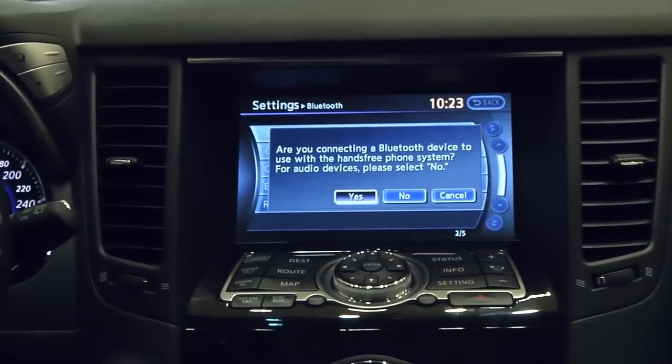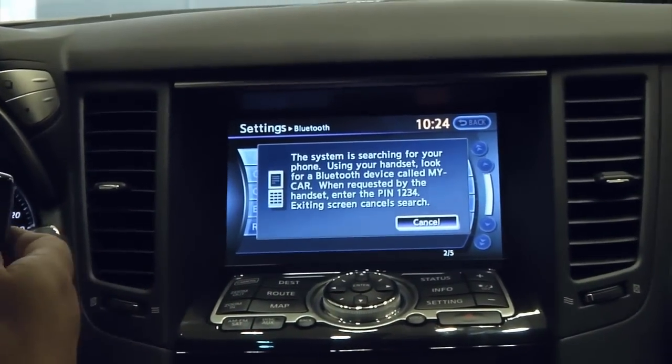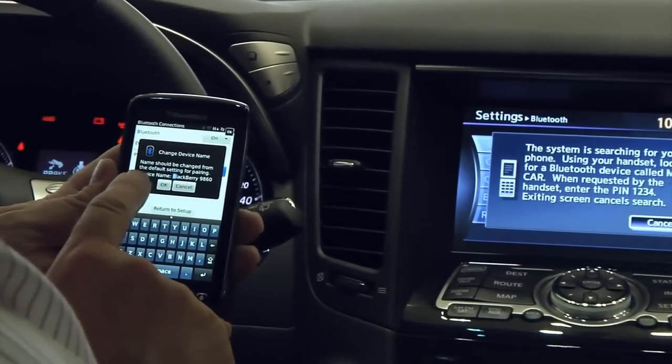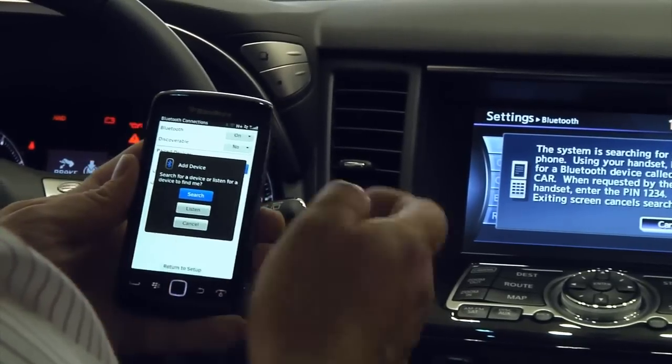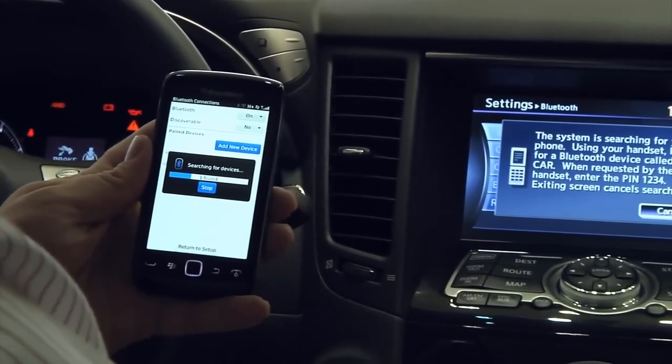The car is going to ask if you want to set up a hands-free phone system — yes, we want to. Then we go to add new device on our phone. It's going to ask a warning question; we select OK and search. It usually finds devices fairly quickly.